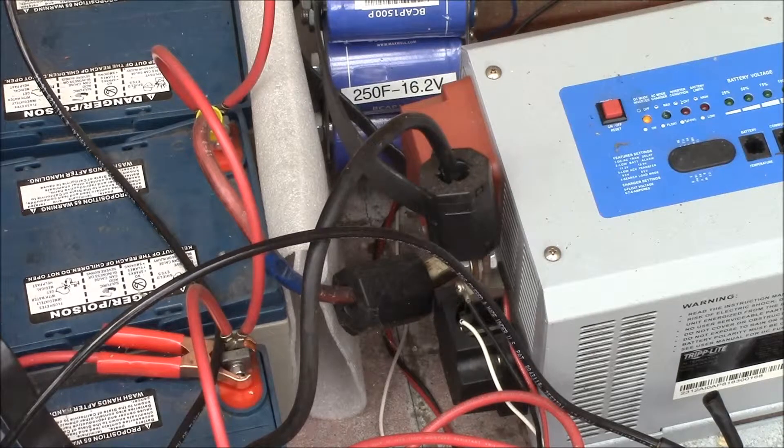Suppose I had a 50 watt AC load I wanted to run 24 hours a day in the winter. I'd have about 16 hours of dark and 8 hours of light. I'd need to run that 50 watt load for up to 16 hours off batteries — 50 times 16 equals 800 watt hours. Recall the divide-by-10 rule from the previous video: 800 divided by 10 equals 80 amp hours, which is the amount of energy I'd need to withdraw from my battery bank.